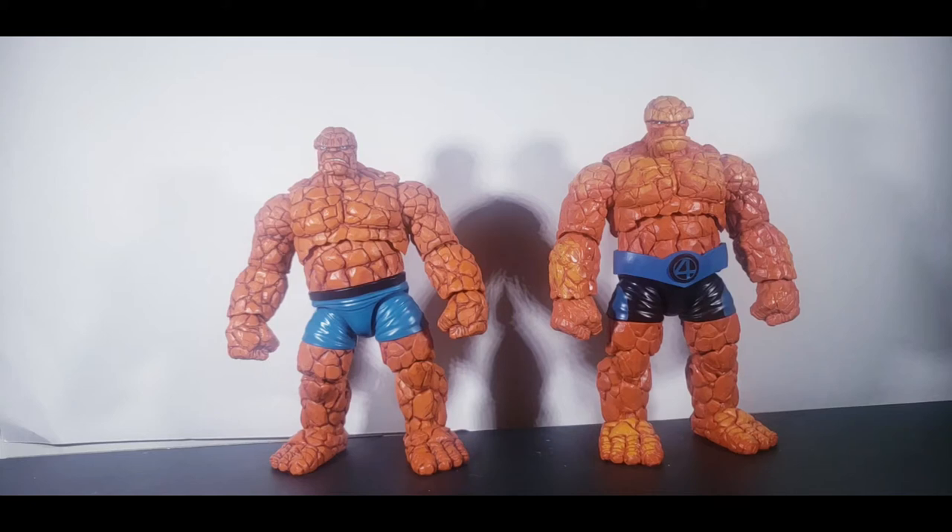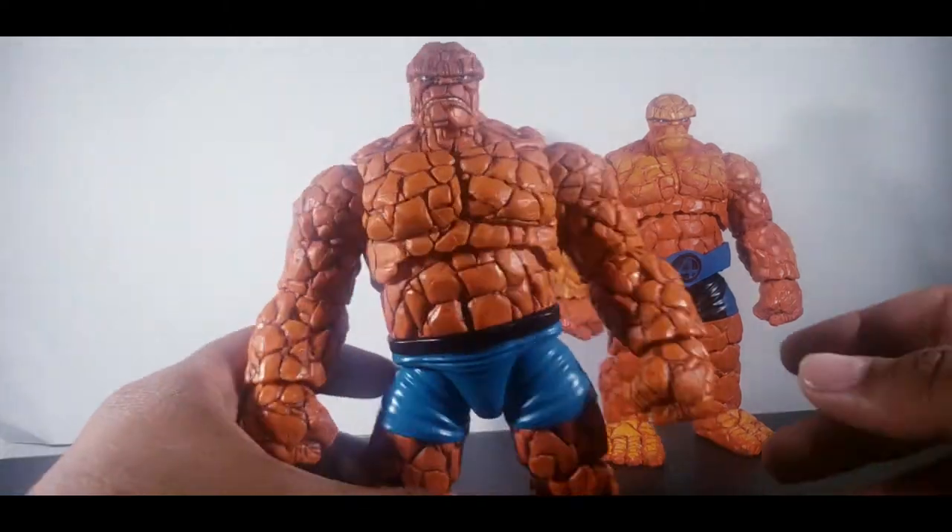Hi guys, it's Marvel of Plays here and today we're going to do a comparison and review of The Thing. We have the Walgreens Thing and the modern day Thing. So hopping straight into it.